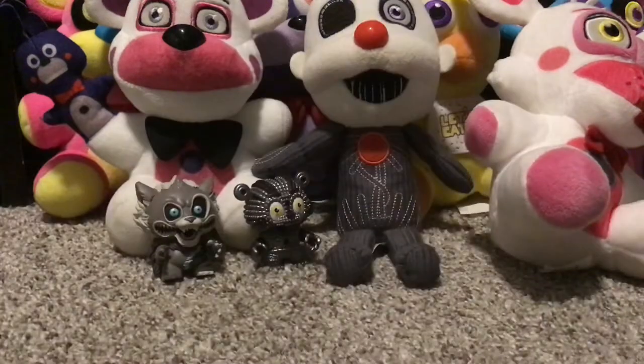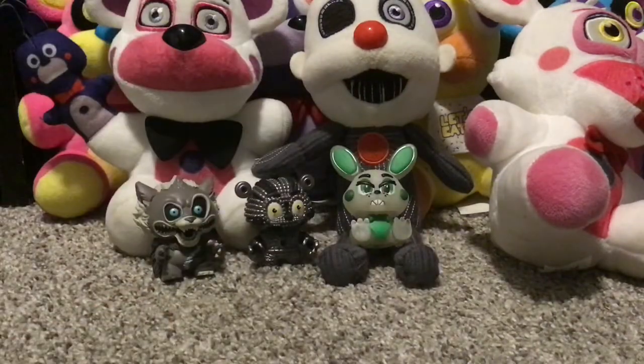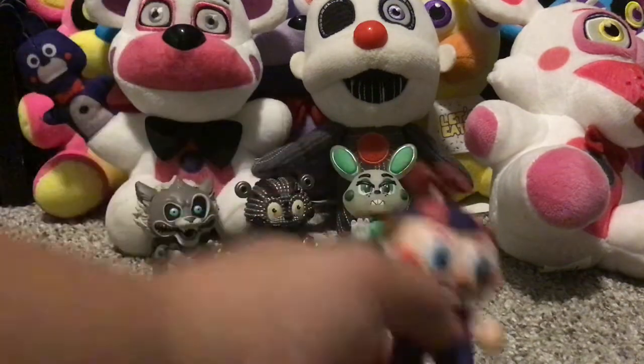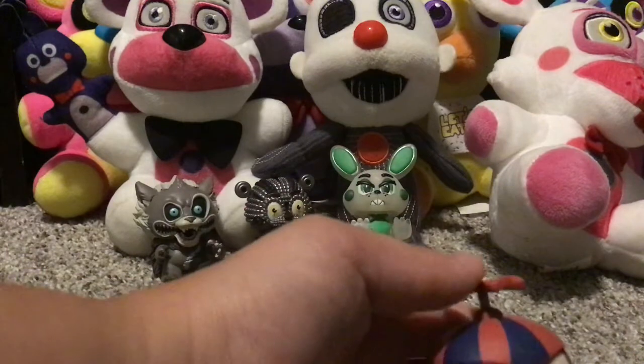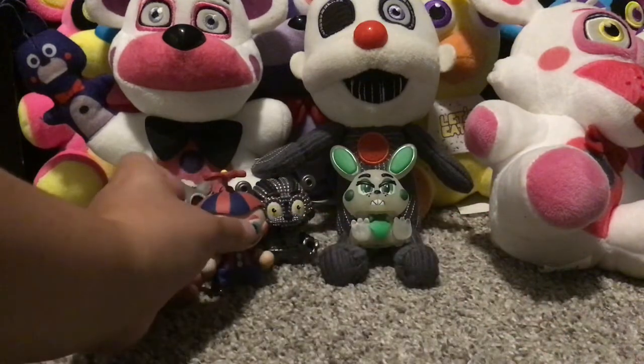I don't know if these are my only two, but these are the first of a couple duplicates — I'm only gonna put one here. The next one is Balloon Boy. His balloon broke off, but honestly I prefer this look — I didn't like his balloon always being in the way. I'm just gonna put him right between Yendo and the others.